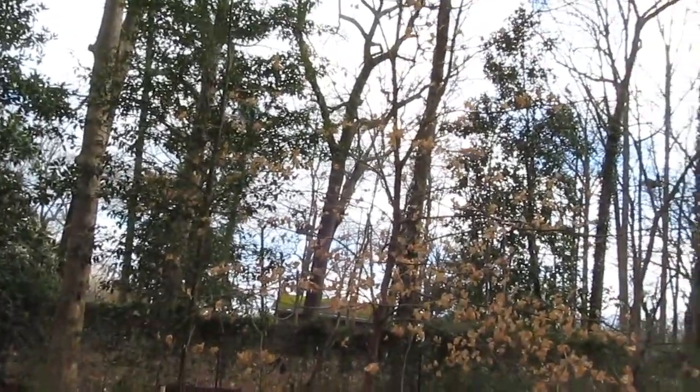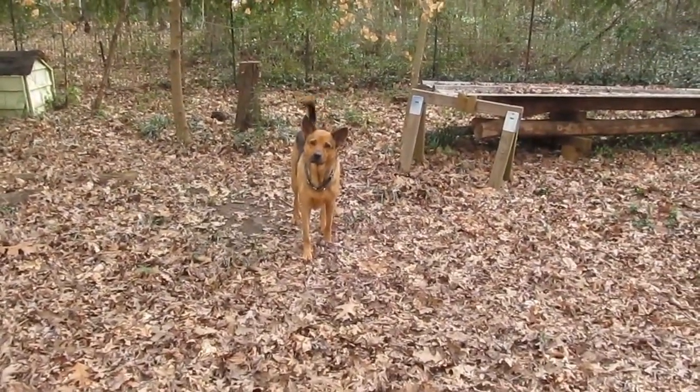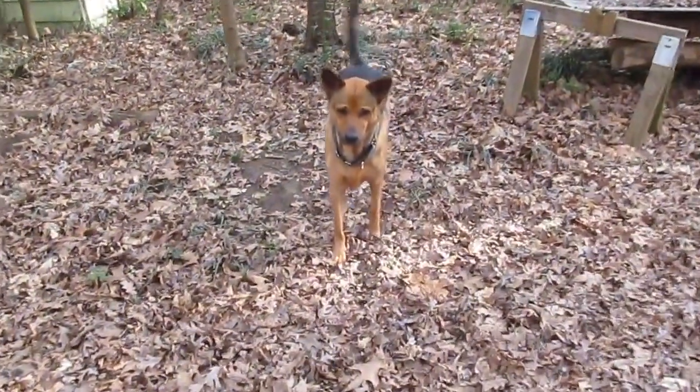Birds are going crazy and it's only March 1st. What do you think, bud? What you think? Okay, guys.